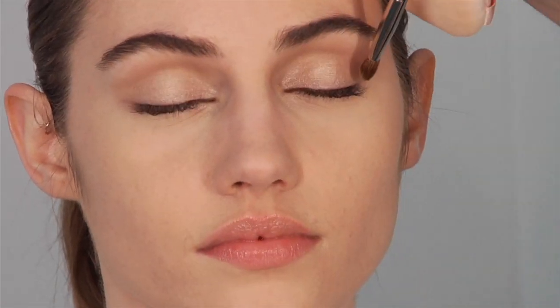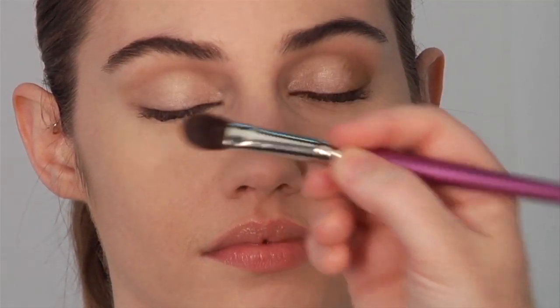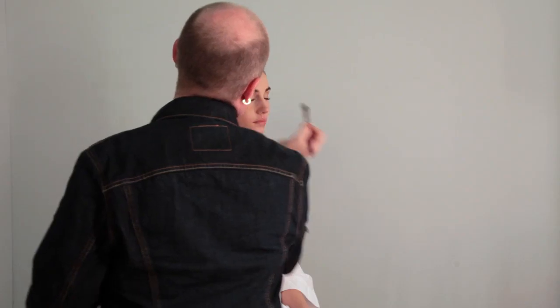I'm going to take a little bit of mid-tone on my brush number thirty and I'm going to do it in the outer corner of the eye, once again for that definition. Blending it out with my clean number twenty-eight brush. And you can see how that starts to define the lid.